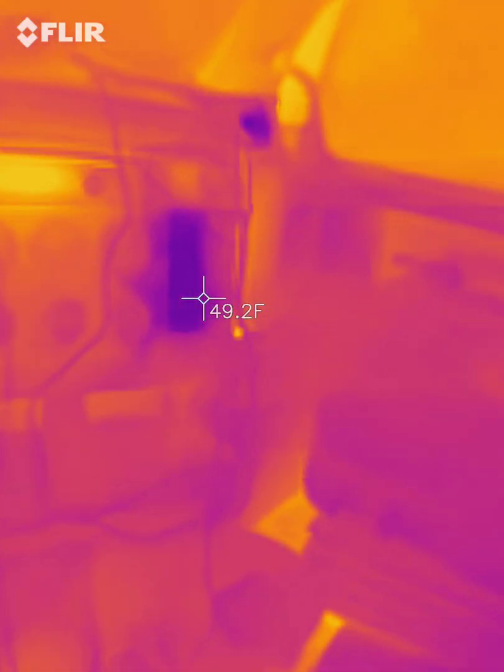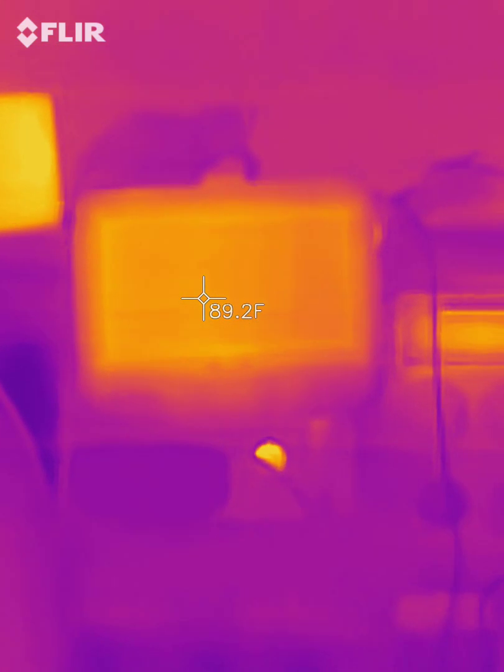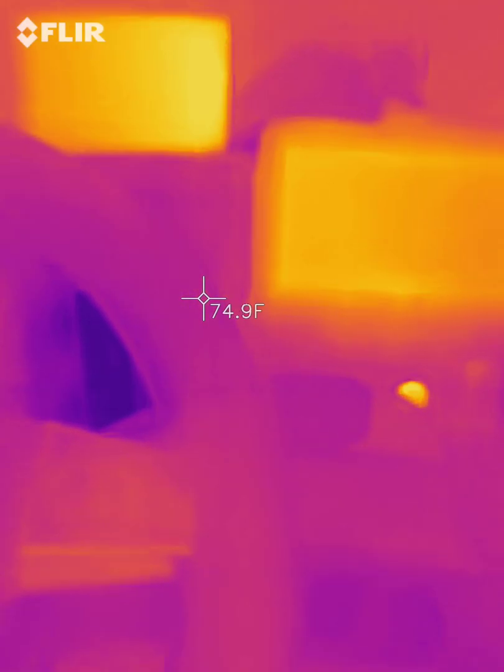Wanted to show you some things with it that you can see. This is inside of my truck cab here. One thing you'll notice is this is in infrared mode. There's no visible light coming in with it, just infrared.